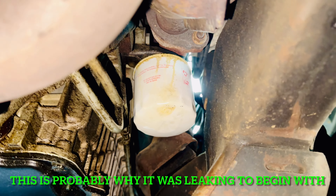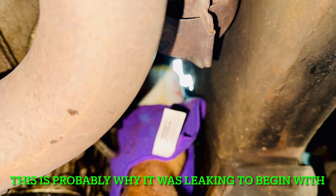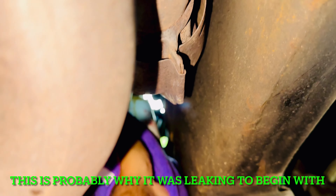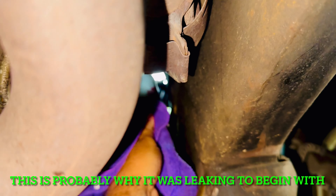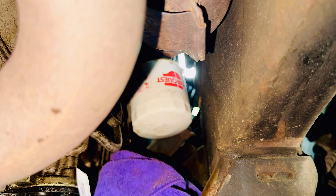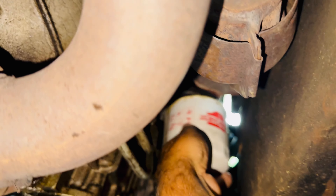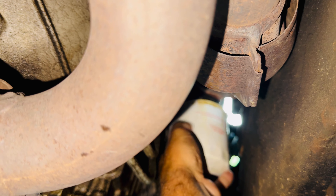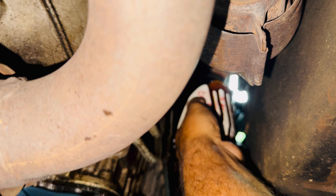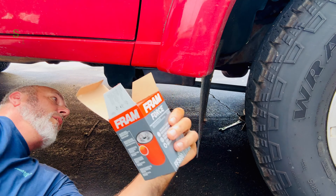A normal oil filter wrench will not fit up under here, so I figured I'd just try it with my hands - and believe it or not, I've got it loose. Let's remove the oil filter - it's probably going to cause a little bit of a mess. Yep, there it comes, but I've got my pan right under it.